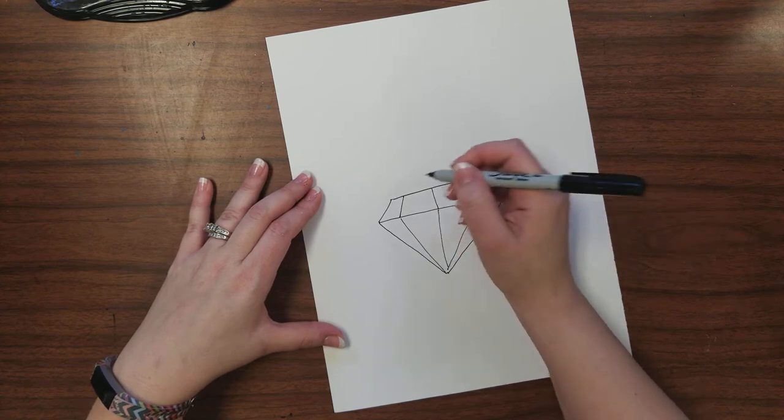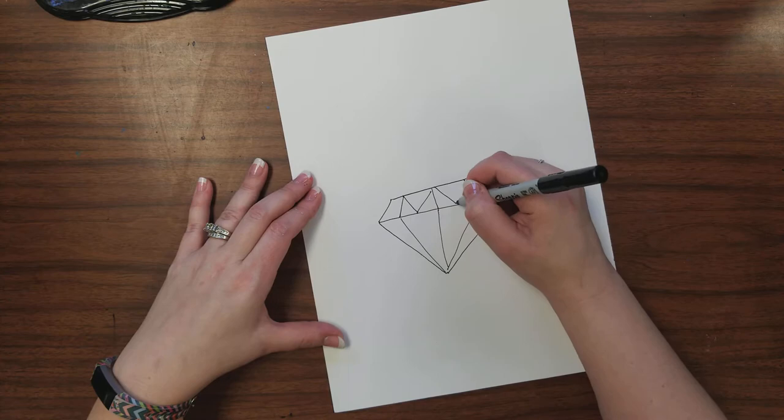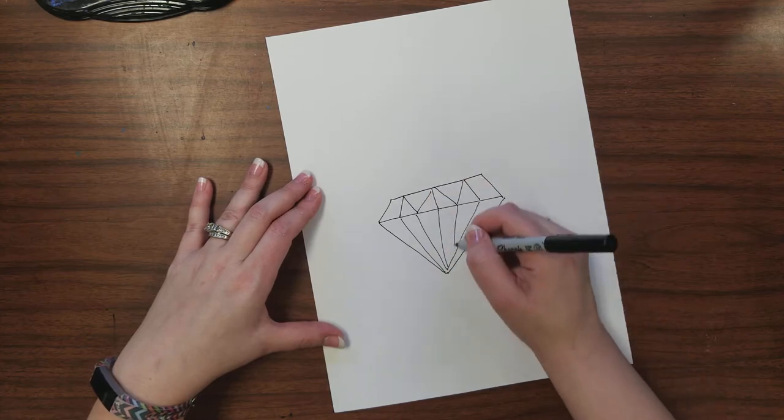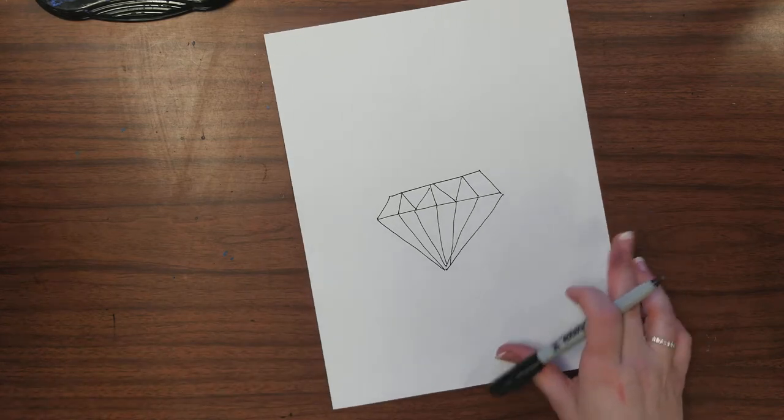Our goal is to do this in one day. You're going to create your drawing and then we're going to paint the area around the drawing. So you want to get set up by having a place mat.